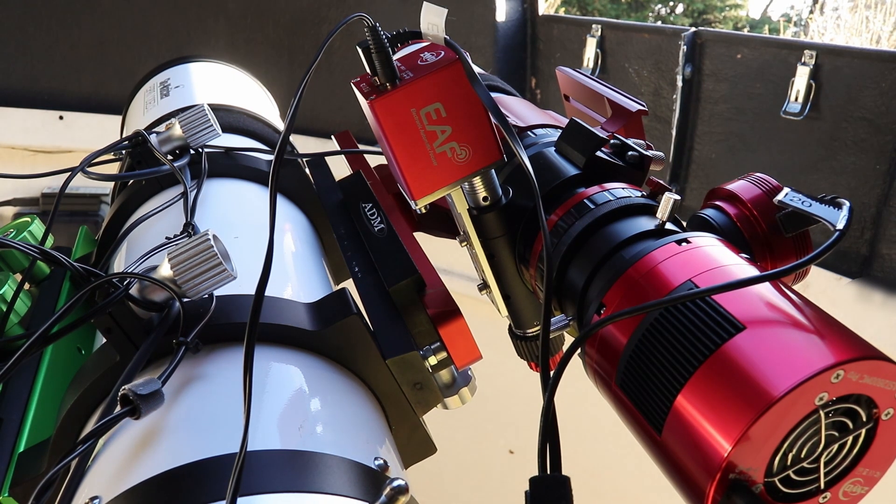Sorry about the sound — it's my neighbors. I have a resident colony of rooks, and something's spooking them today, but they're being particularly noisy. Anyway, back to the scope.